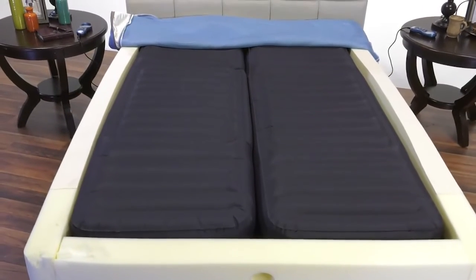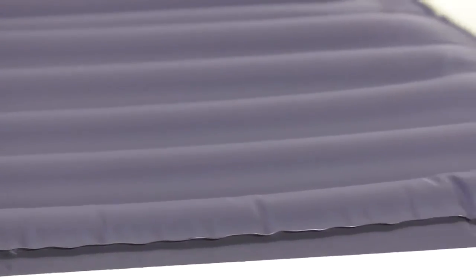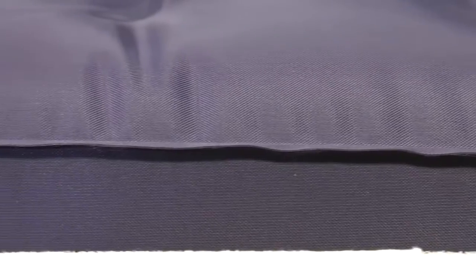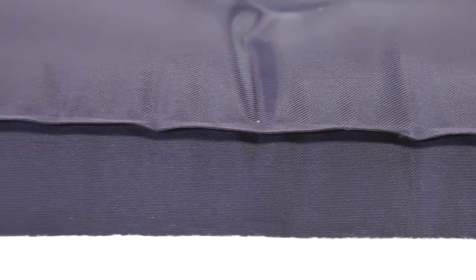At the very heart of this remarkable adjustable sleep system are incredibly durable thermopolyurethane, or TPU, air cores. Our TPU air cores are more durable and flexible than rubber air cores and have no lingering unpleasant rubber odor. The seams are molecularly bonded instead of glued for a much stronger, lasting seal with less potential for air leaks.